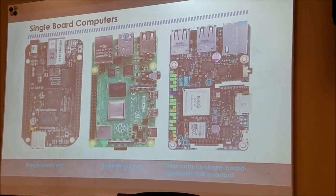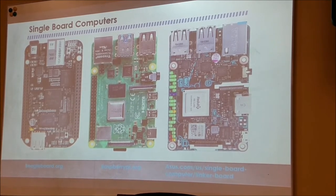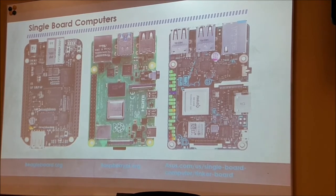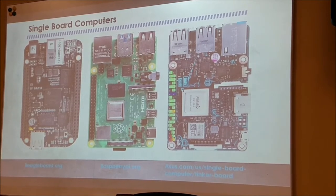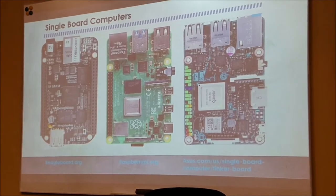The BeagleBoard Black, on the other hand, is a really fast board. I used it in one of my projects for a company I was working for. An audience member asked if the comparison was using a Raspberry Pi 3 or 4 — the answer is the Pi 3. The four had just come out, and the BeagleBoard is probably still faster than the Pi 4, but I'm not sure.